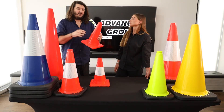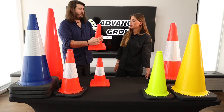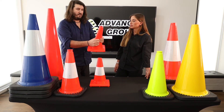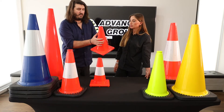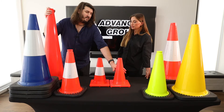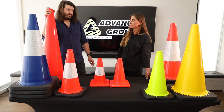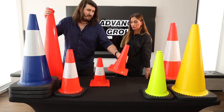One thing you will notice though is in the winter they won't flex as much as in the summer — they'll flex heaps more. So it depends on how hot they are as to how much they flex, and how old they are. They might get a little bit stiffer over the years, but when they're brand new they're very malleable and flexible.